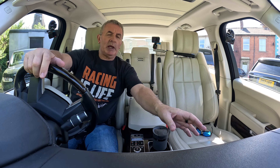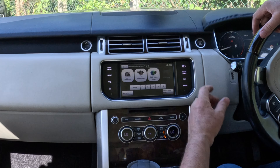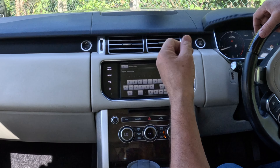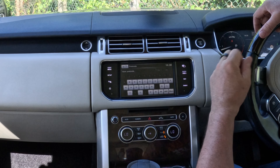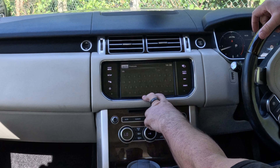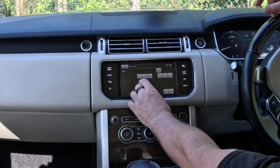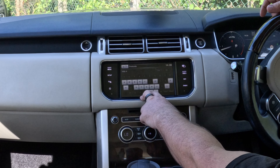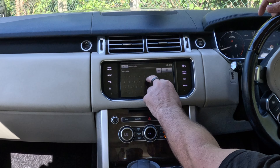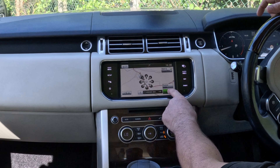Now I'll show you how to set the sat nav in this 2015 Range Rover Vogue SE. From any screen, click Nav. You've got Destination Entry up there — Destination Entry by postcode is best. We are at Groven the Garage, Blackburn Road, High Walton, Preston — PR5 4EA. On the Land Rover system you don't need to put a space in. So that's PR5 4EA — click OK, and then you still have to click Go.